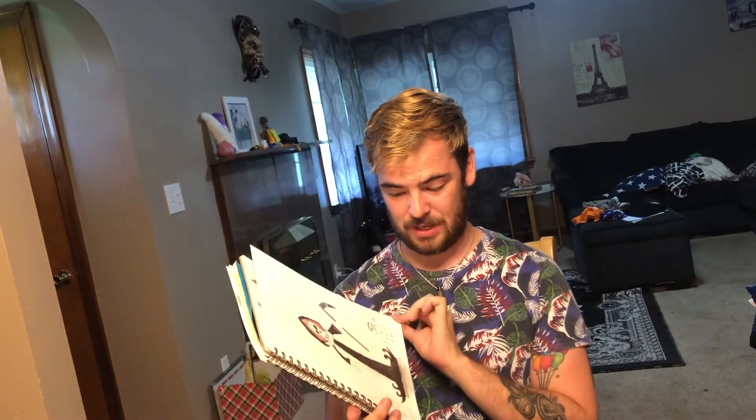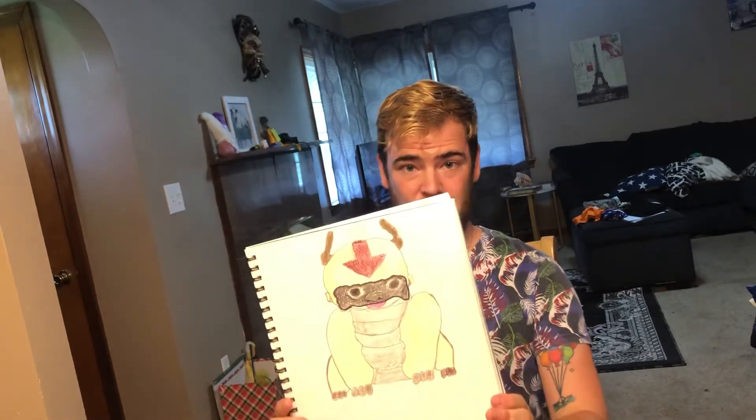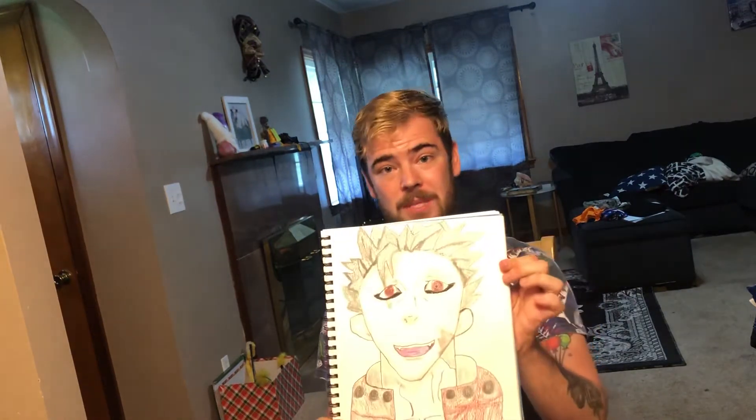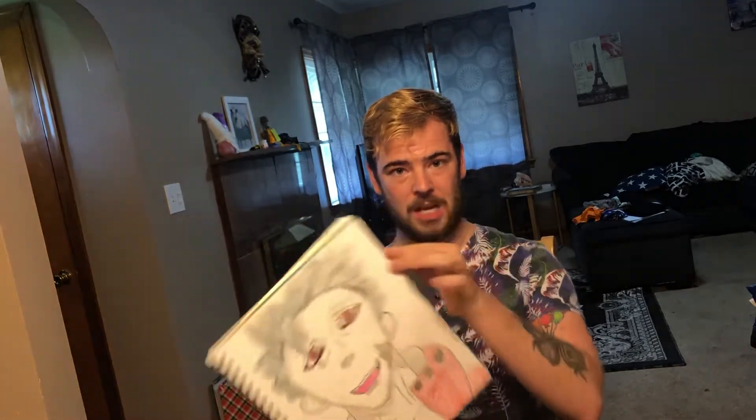This is where I started getting into my basic cartoony ones. I tried to freehand some faces — looks like he's wearing a football helmet, not great work. So I did Ban from Seven Deadly Sins, just like the Escanor one — good show. He turned out all right; Escanor is better, but okay.